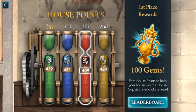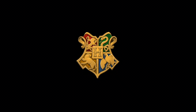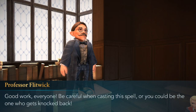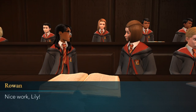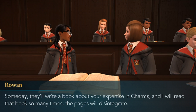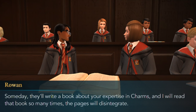Looking at the house points right now, Gryffindor's not number one yet — we're actually last still, so we need to collect more. Good work everyone. Be careful when casting this spell or you could be the one who gets knocked back. Nice work, Lily. Someday they'll write a book about your experience in Charms, and I will read that book so many times the pages will disintegrate.